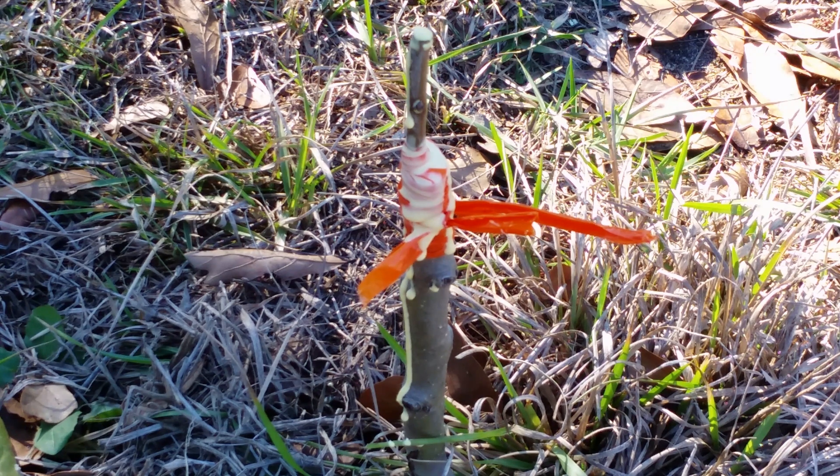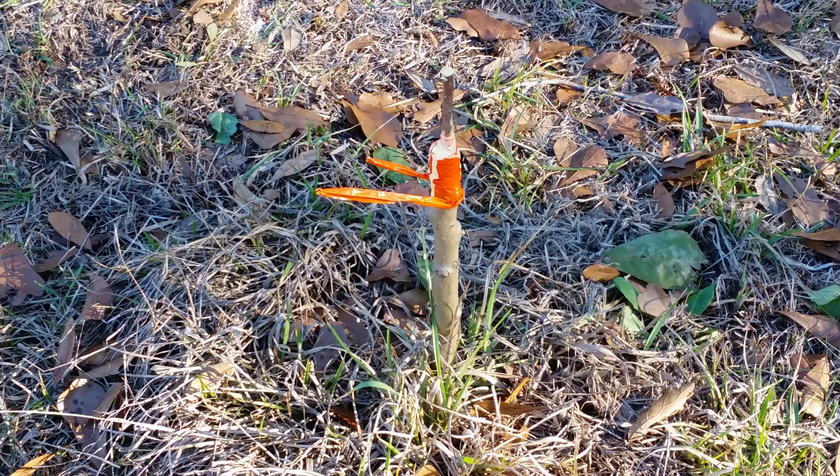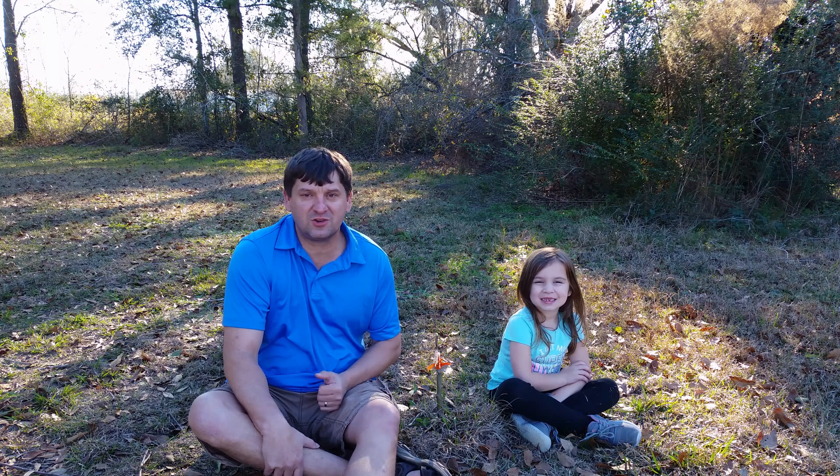Hopefully in late winter or early spring we can see this graft coming alive. Apple trees are very easy to graft — there's probably a 90% chance or more that this graft will work. Thanks for watching, and please subscribe.